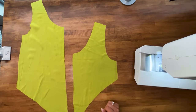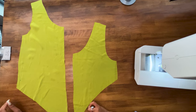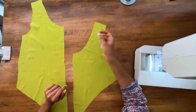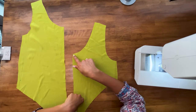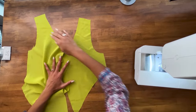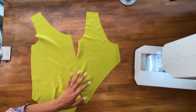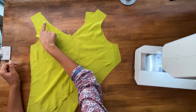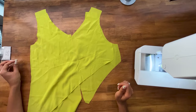The first step is optional but will make things easier later: we're going to do some stay stitching on the front and back bodice pieces. Within the five-eighths inch seam allowance, run a single line of normal stitching close to the edge along the neck edges and armhole edges of those pieces to prevent them from stretching.